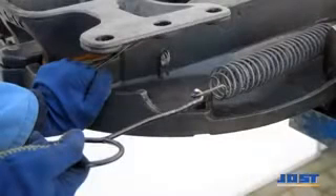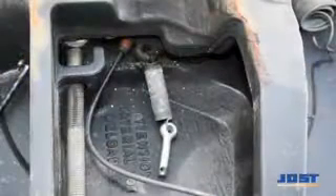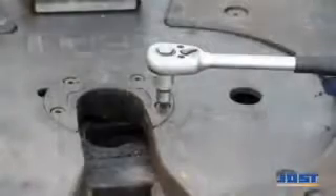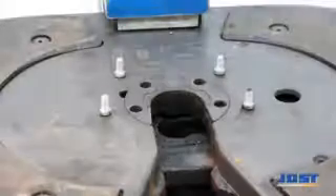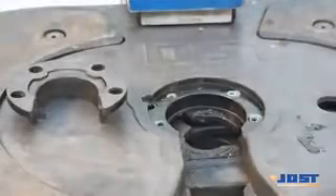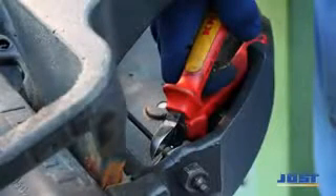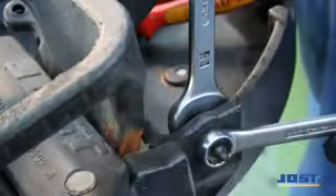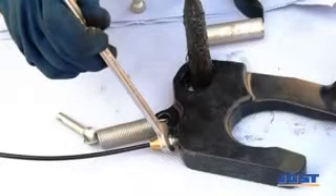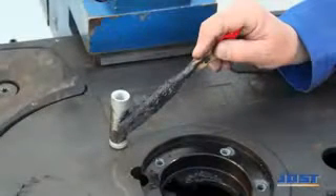To remove the lock jaw, initially the double tension spring and the jaw spring are released. The hexagon socket screws of the wearing ring are removed and the wearing ring removed. The pivot bolt is withdrawn. The old lock jaw is removed, and the new one installed in reverse order, partially with new mounting parts.